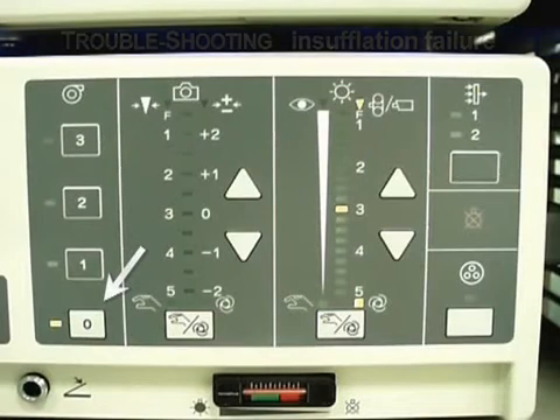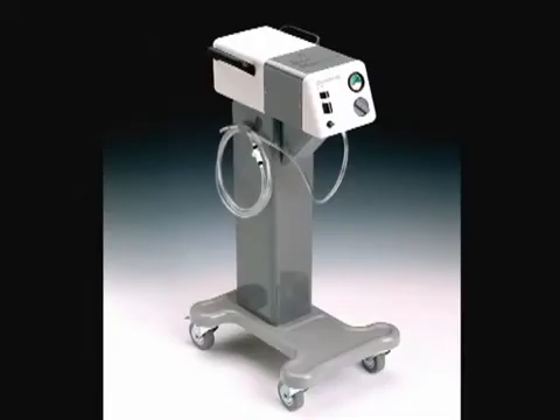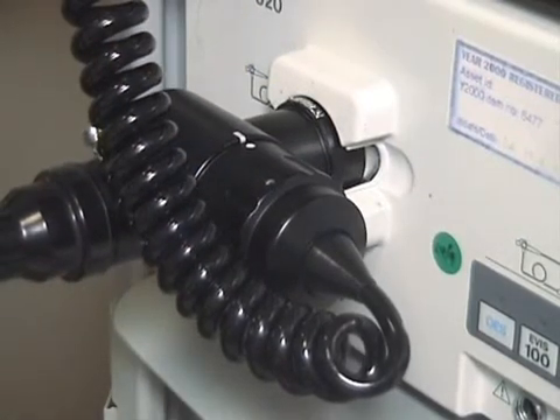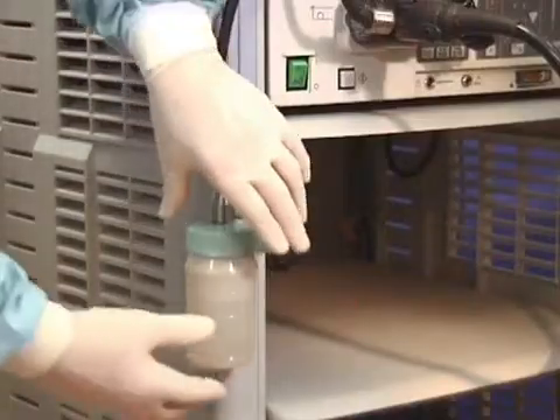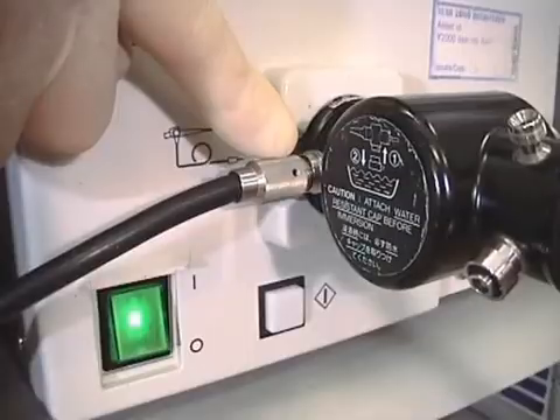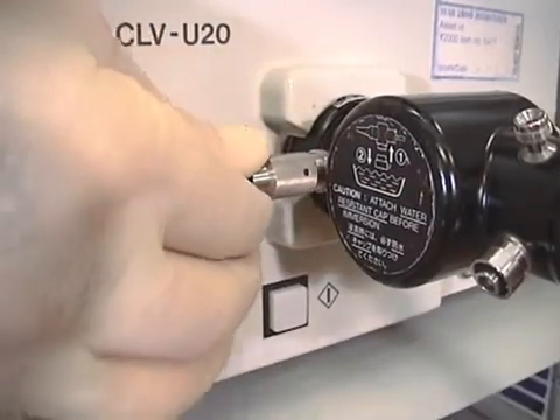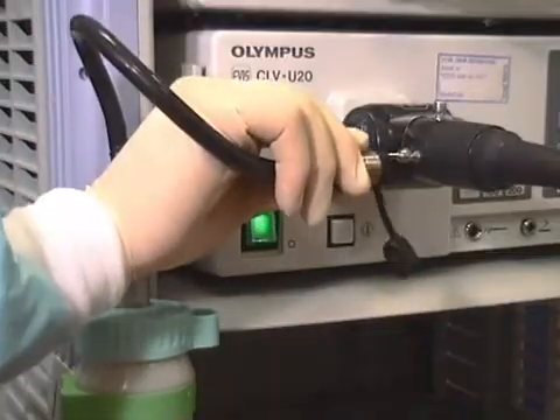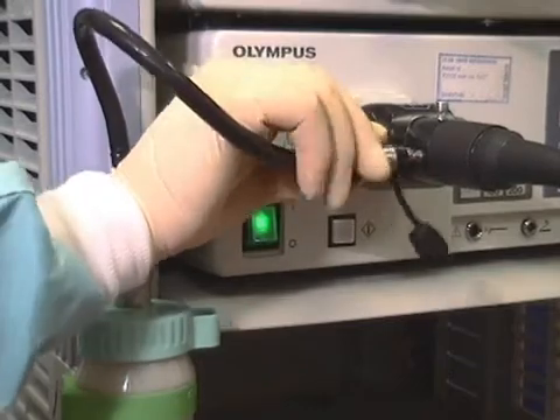If insufflation fails, check: is the air pump switched on, or the CO2 cylinder on and full? Has the umbilical pulled out, which disconnects the air supply? Is the water bottle cap screwed on tightly? In older scopes, is the water bottle connector pushed in and is there an O-ring present? In newer scopes, the twist connection avoids this problem.